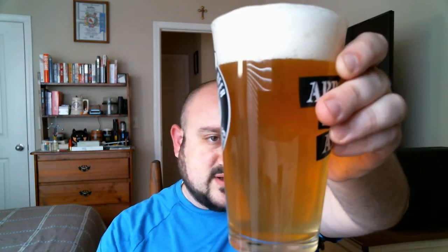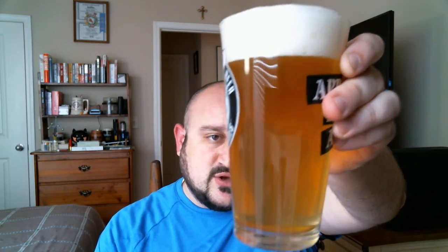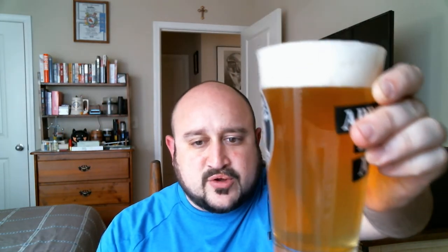The beer poured very nicely. It's a little bit cloudy — kind of a straw to light golden color, very hazy. Holding it up to the sunlight, there are no floaties in this one at all, although it is very hazy. It poured with a one-and-a-half to two finger head — a creamy, dreamy, delightful looking head.